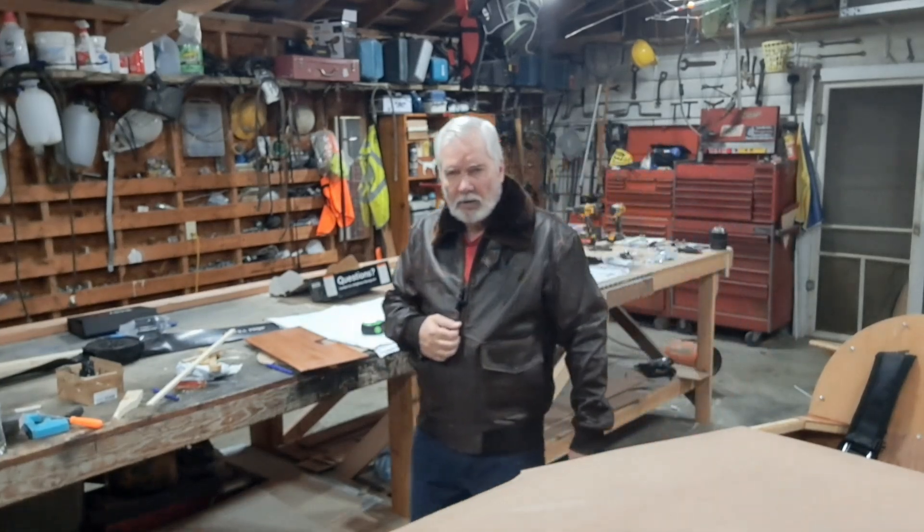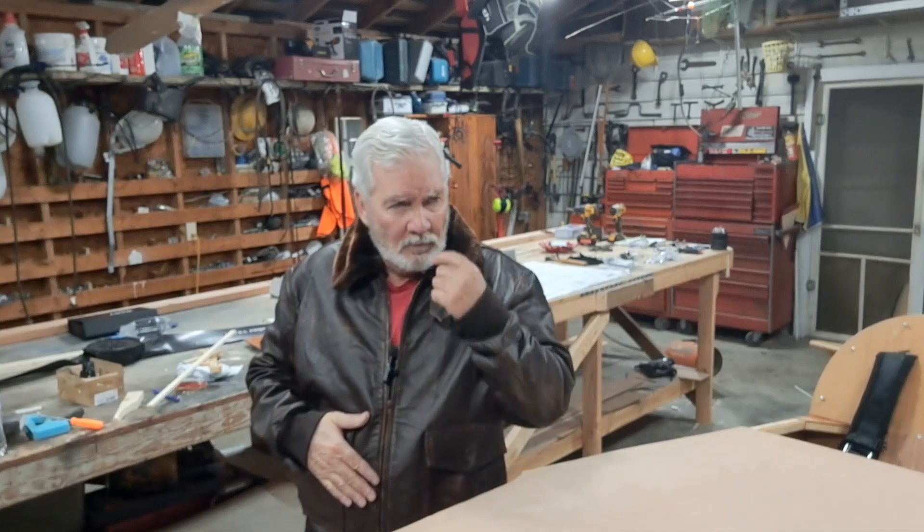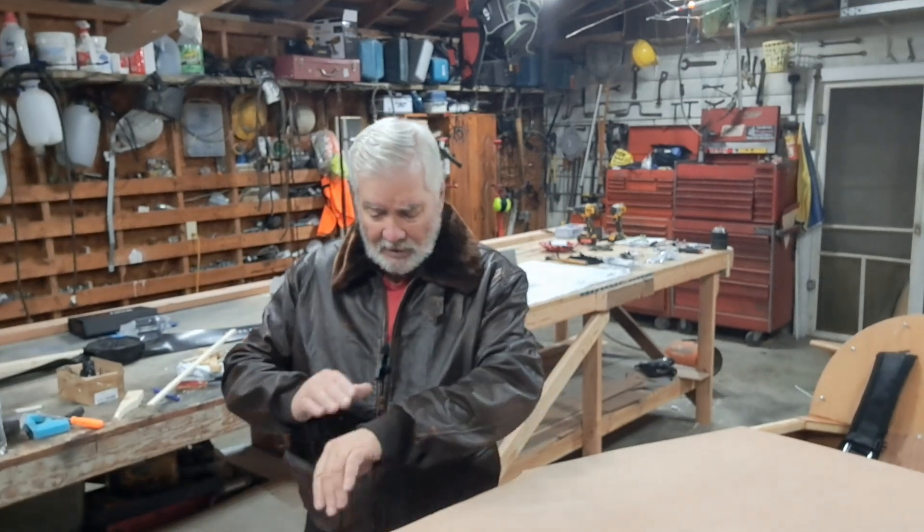Hey everybody, welcome back to the Mini Max 1030S build with me, Scott. I'll explain that in a minute. I'm wearing a new present I just got from a couple of my kids — a very nice leather flight jacket. I don't know if I'll get a chance to wear this in cold weather for a while, but I really love it. Very nice — I've got some very generous, loving kids, and the ones that gave me this have got pretty good taste, as you can tell. Thank you, kids.